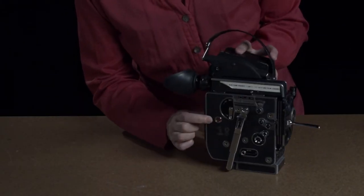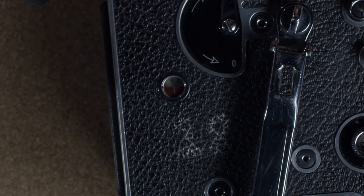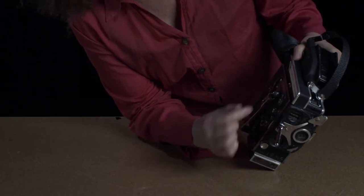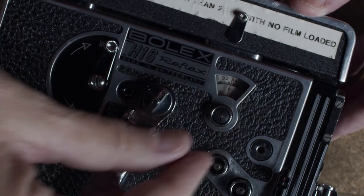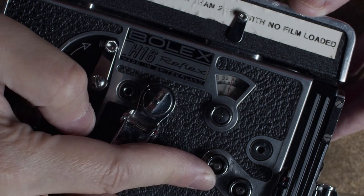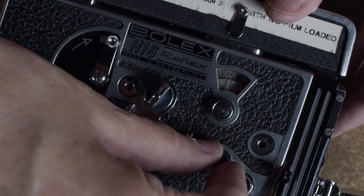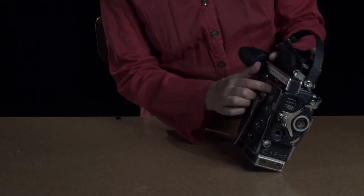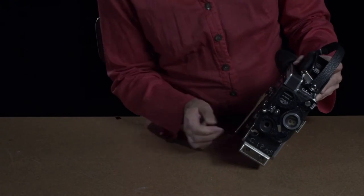This right here is your footage counter — keep an eye on that. You have a hundred feet, so you can see how much film you have left. This is your frame counter, and you can zero it using this knob. That's for each hundred frames; for two frames at a time you use the rewind spindle. For a double exposure, remember to zero this so that once you shoot and rewind, you can go back to the exact same spot. Record how many frames you're at and make sure you rewind back to that exact amount.